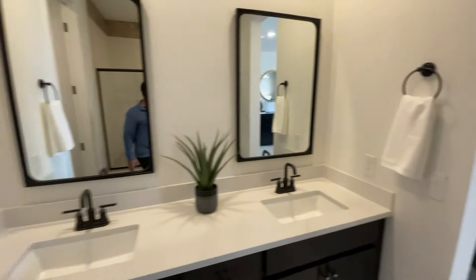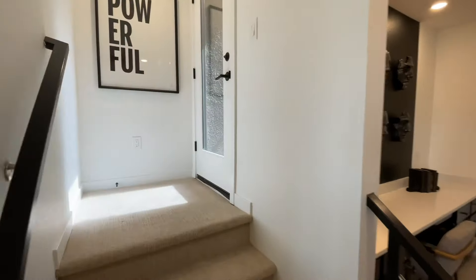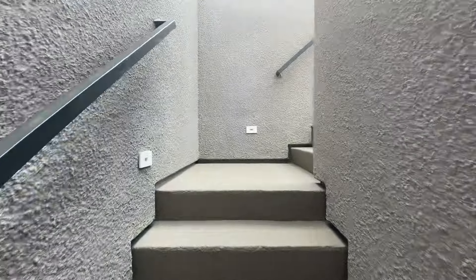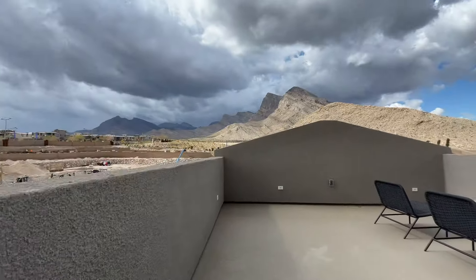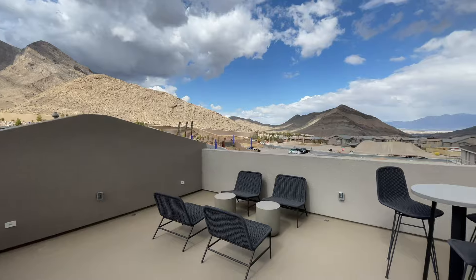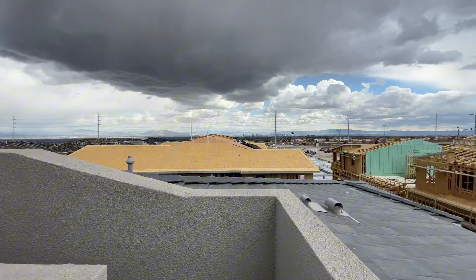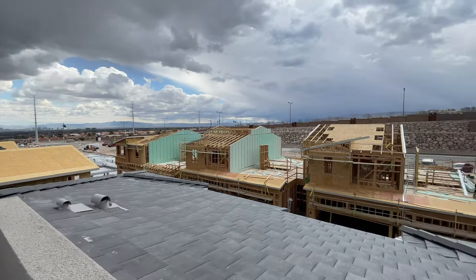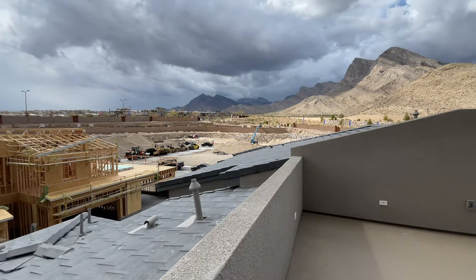There's one more thing to show you guys with this floor plan — it is the only one in this community that offers the option for a rooftop deck. For particular home sites, you are going to have some incredible views, potentially strip views. But of course, they never guarantee that. Look at those mountain views right as you get up to the top here — just incredible. As we look east, you can see the Las Vegas Strip. This is the only floor plan that offers this option for the rooftop deck, so if it's something you're looking for, this is the perfect plan.